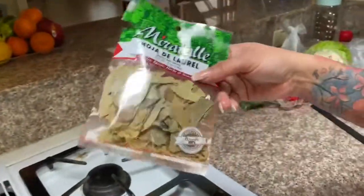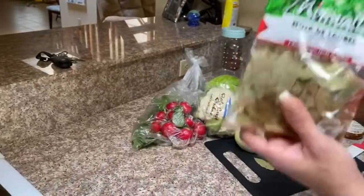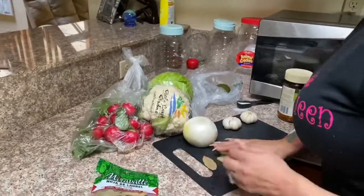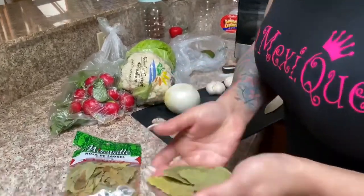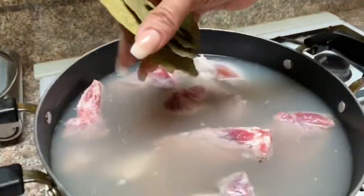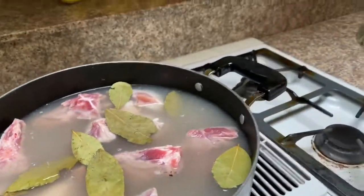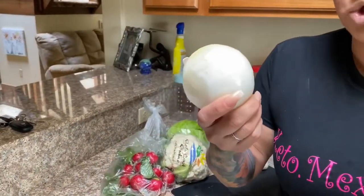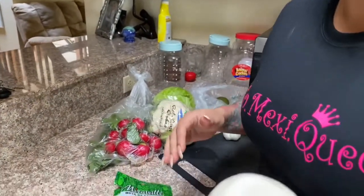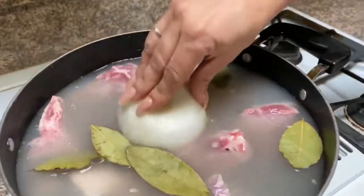We are going to need bay leaves — about eight of them. I have them ready here already. We're going to go ahead and add them into our pozole. There are about eight of them in there. We are also going to be adding one whole onion into our pozole, just like this.